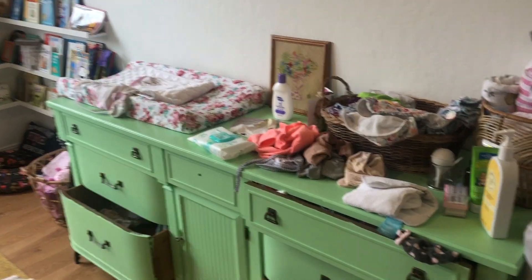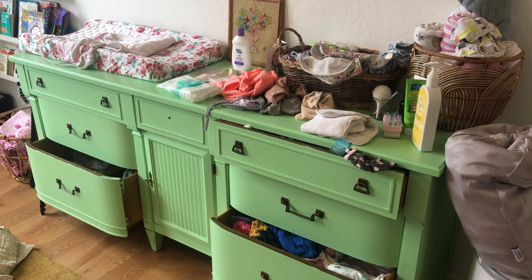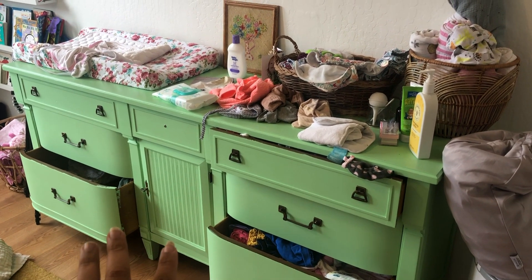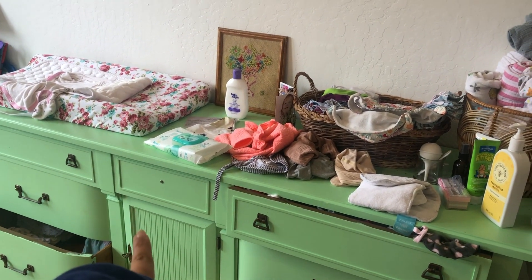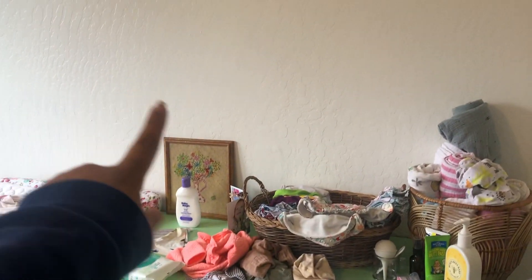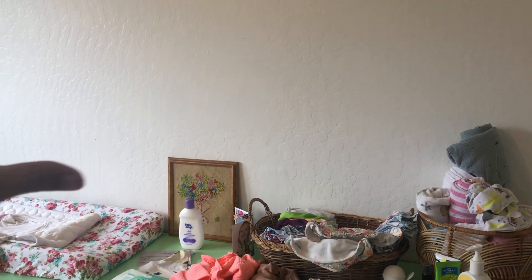So what I'm gonna do — this is all a little bit messy, it'll look nice when it's done — we have extra paint left over from this DIY, so I think what we're gonna do is paint that mirror piece with this paint, the same paint color, and then attach it to the wall and use some strings and some clips to hang up the headbands.